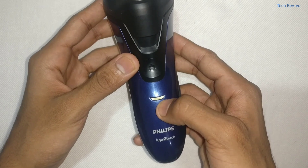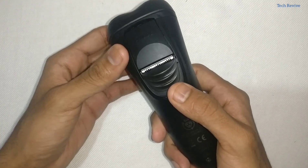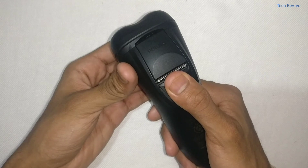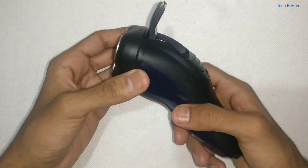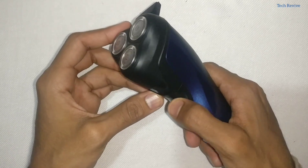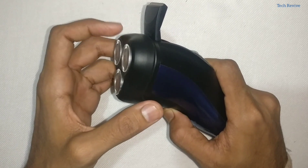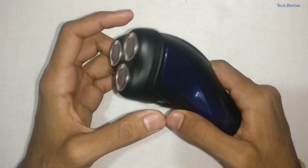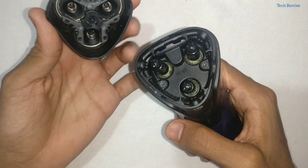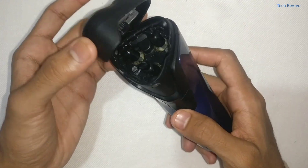Down here we get the charging slot. On the front side there is a button, and there is an LED light which is on while we charge the shaver. On the back side we also get a small trimmer which we can use as an alternative to the shaver. For turning on, we just press this button — as you can see both of them are now on. We can open it and totally wash it with water, which makes it a waterproof shaver.